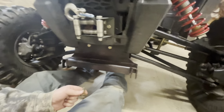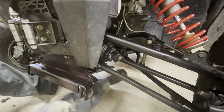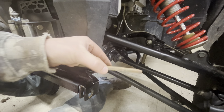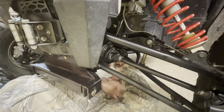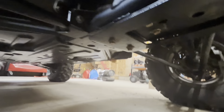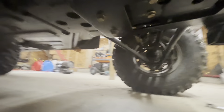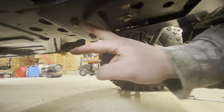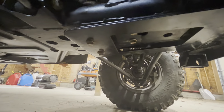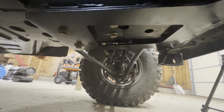Now I'm going to stick the bolts that go to the back of the mount up and underneath. This plate sits on top of the frame of the Ranger, and then there's a bolt here and a bolt here underneath. Once you get all the bolts in, go ahead and tighten them up.